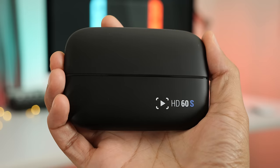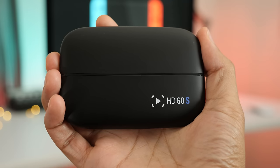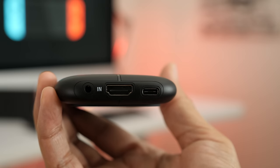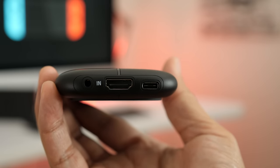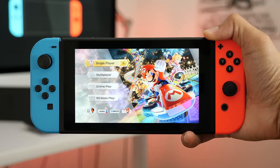The Elgato HD60S is a product that is used mainly for streaming game content to services like Twitch, for example. You simply connect from the source via HDMI input and connect to your Mac with the USB 3 cable. The source, of course, is the Nintendo Switch.